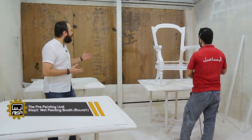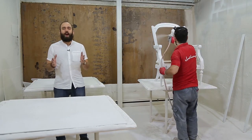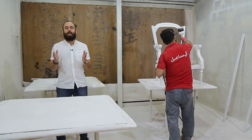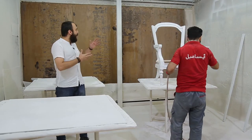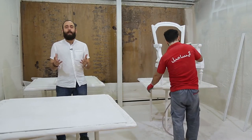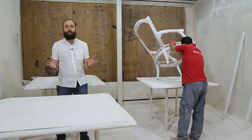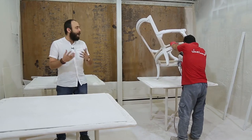This is called a wet painting booth. A circulation pump provides a closed-loop water movement. The water flows and creates a curtain that absorbs the suspended particles of paint. It prevents dust from settling on the board and improves the painting quality.